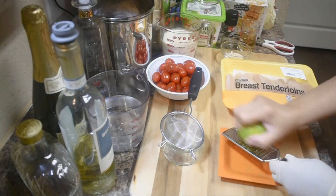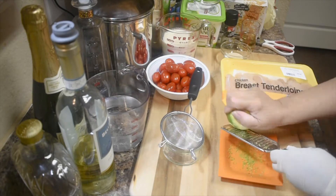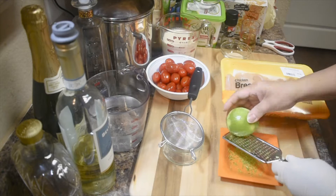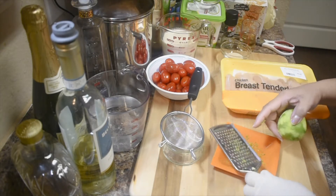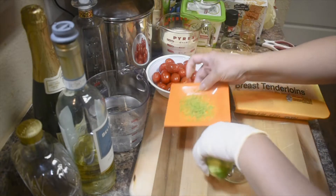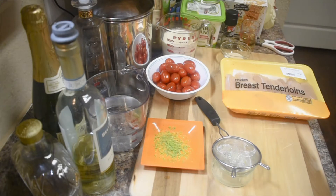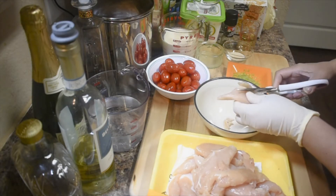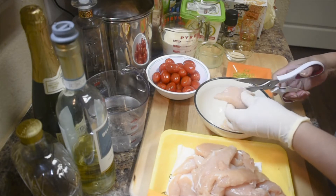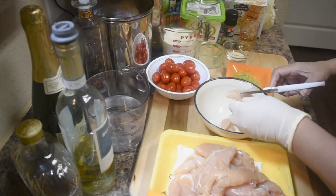Let's prep the lime — squeeze some of this, that should be enough. Now we need the sauce: the wine and lime. Now we need to cut the chicken into small pieces, like this size — not even half an inch, it has to be small.